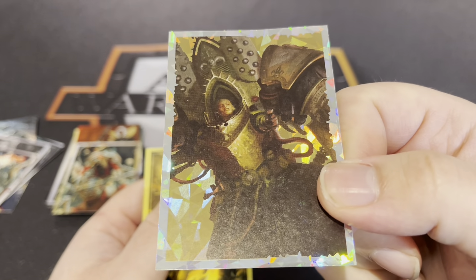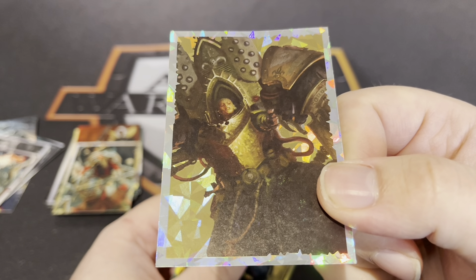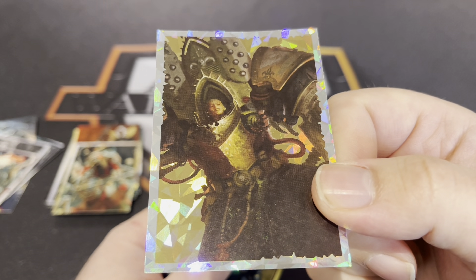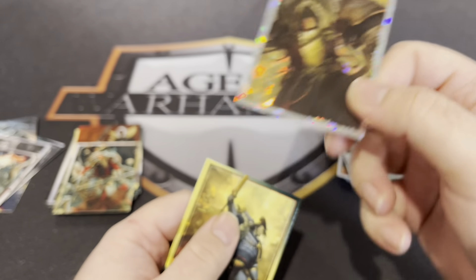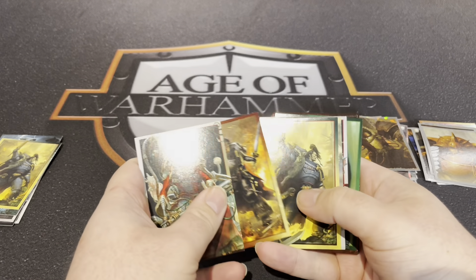This is the High Lord of Terror — what's her name? Mortan — Mortan something or other. Nice bit of artwork. And we've got Ragnar again — yeah. Cool. All right guys, so yeah as you can see, got quite a few unique ones.